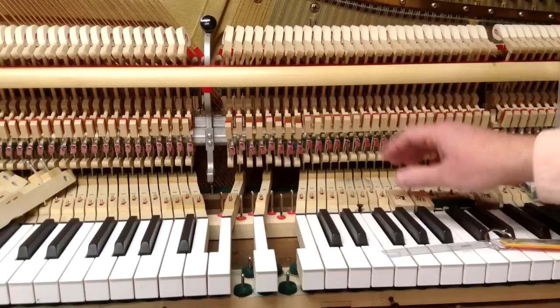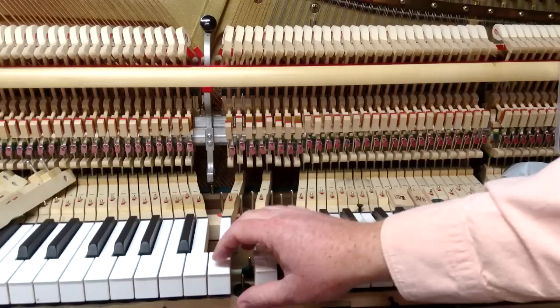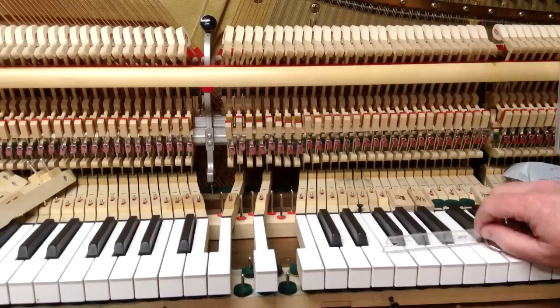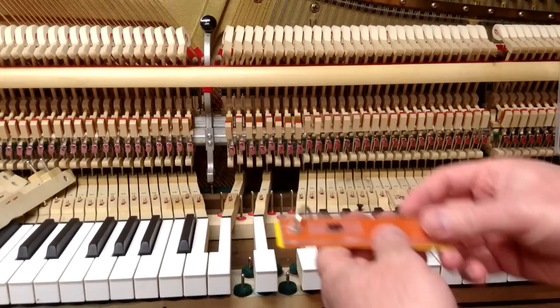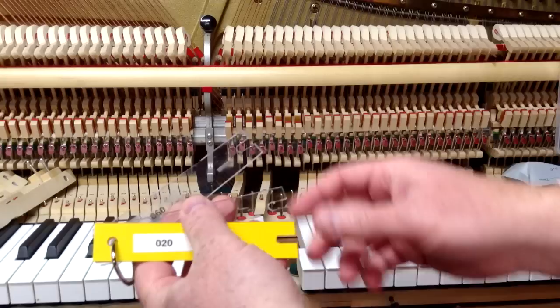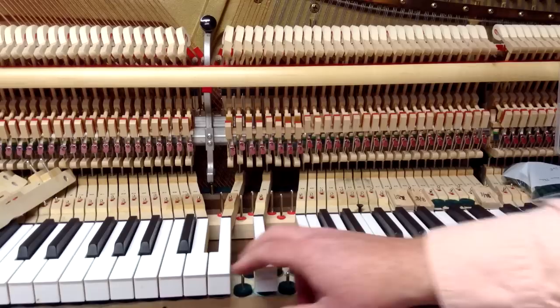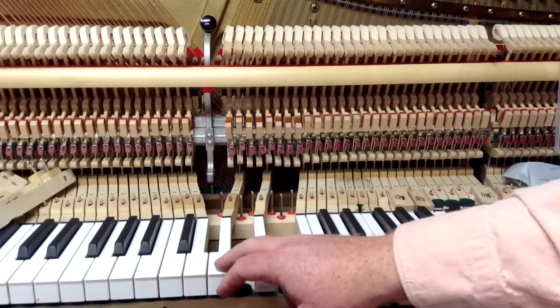So it's somewhere between three-eighths and thirteen-thirty-seconds. This step is done after you've got your basic hammer blow distance, let off, and lost motion taken care of. We've got a new tool — a new gauge that we've come out with — this after-touch gauge. It's a series of five different thicknesses of plastic gauges that can fit underneath the key pin so that you can measure how much after-touch you have.